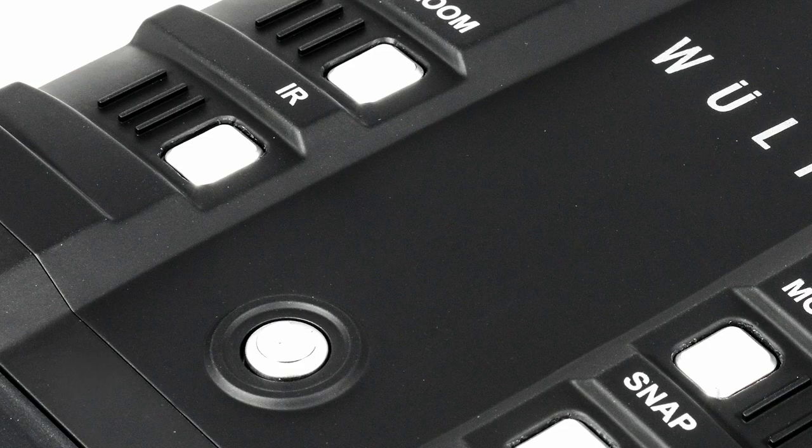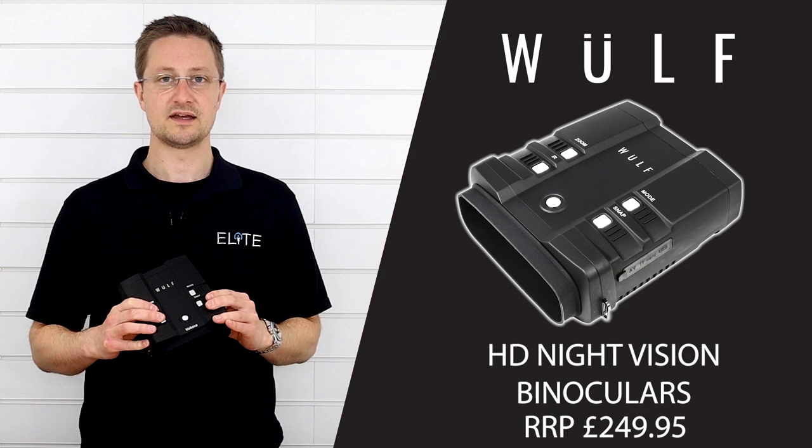Underneath that you've got the IR button, which switches between full colour day mode and black and white night mode. In night mode it boosts the IR intensity up from one through to five, and if you're connected with a USB power bank it gives you two extra intensity levels, giving you up to seven settings.